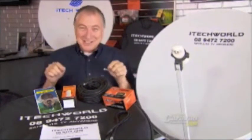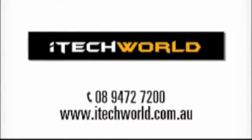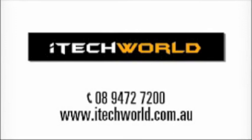Everyone knows you deserve great TV anywhere, anytime — and this is how you get it. $399 plus postage and handling for all of this. Just go straight to the website, itechworld.com.au, or give them a call on 08 9472 7200.